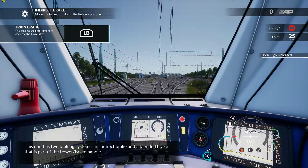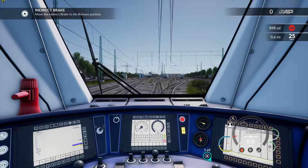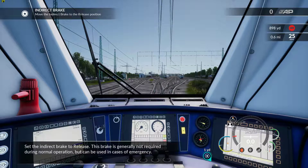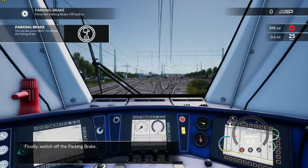This unit has two braking systems: an indirect brake and a blended brake that is part of the power brake handle. Set the indirect brake to release — this brake is generally not required during normal operation. Finally, switch off the parking brake.